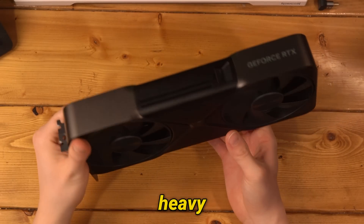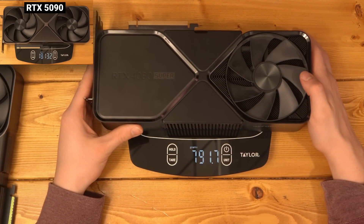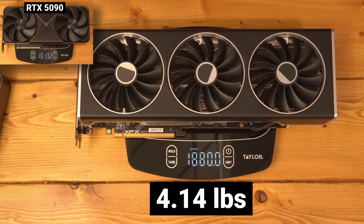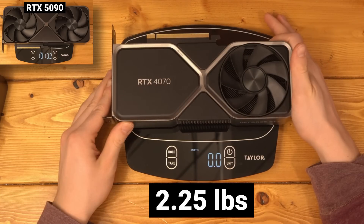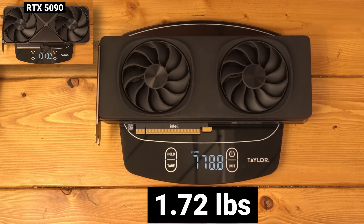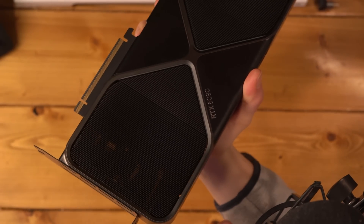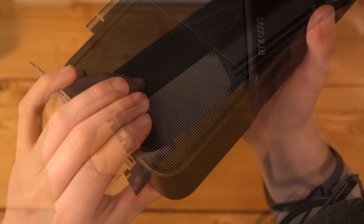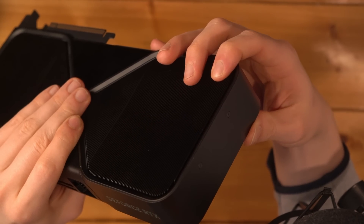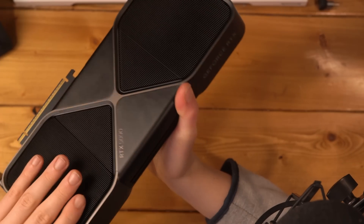It looks nice and feels good but is super heavy — 1,800 grams. The 4080 Super is about 2,100 grams, the AMD 7900 XTX is around 1,900 grams, a 4070 is roughly 1,000 grams, and the Arc B580 that came out recently was about 780 grams. There's also some slight weirdness — you can press on the heat sink and see a little flex to it, so I'm not even sure the trim pieces are all attached to the middle section.